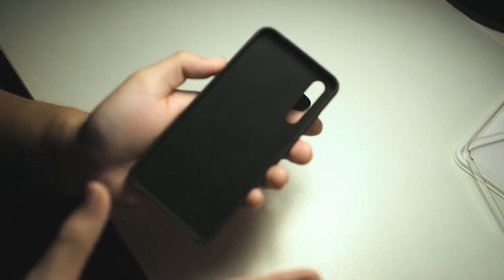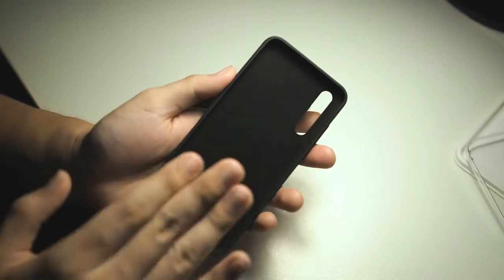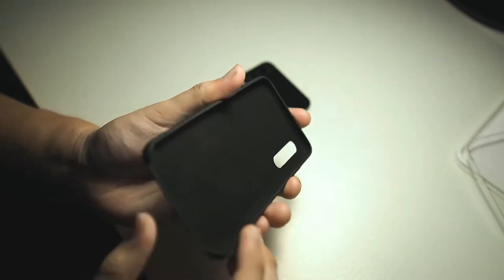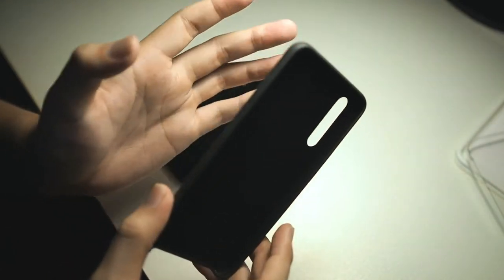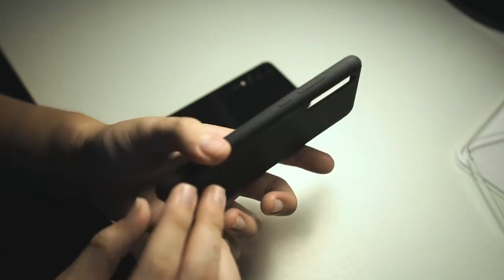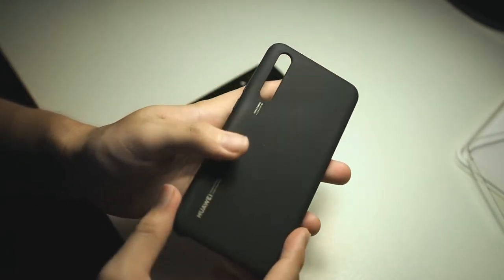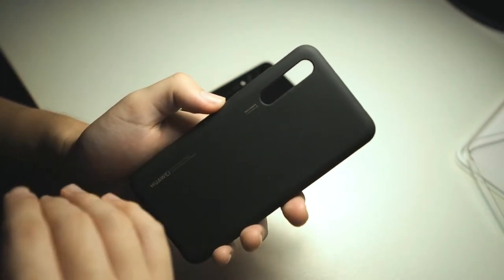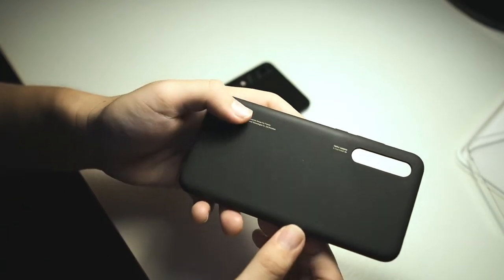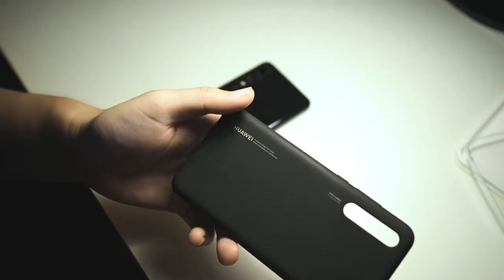If you're thinking of looking around the market for a third-party case, I would suggest you just get the first-party case. Your phone will be secure — I can confirm it will never fall out. The case is rigid but since it's made of silicone, in the event that you do drop your phone, it will definitely help with impact protection because silicone is pretty soft and flexible, which helps disperse the shock. Of course it's not drop-rated like Otterbox cases, but considering the material it's made of, it should give you a decent amount of drop protection.